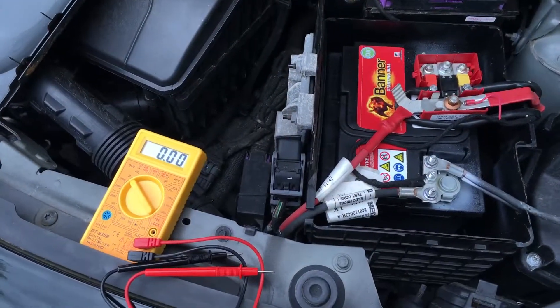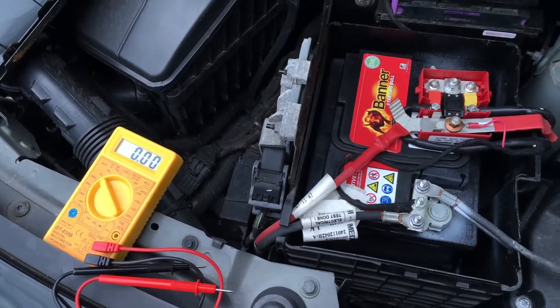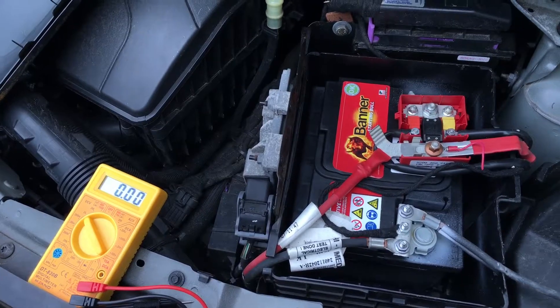That's not so much because the range of the voltage is 12.4 until 12.7 voltage.